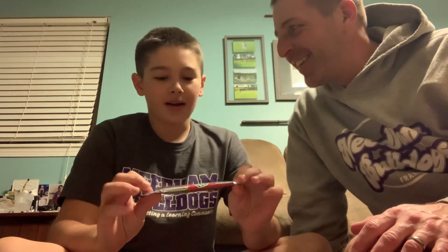Hello. Hey, it's Mr. Perley and Rylan. So today we are going to be trying the ice cream with fruit roll-up.